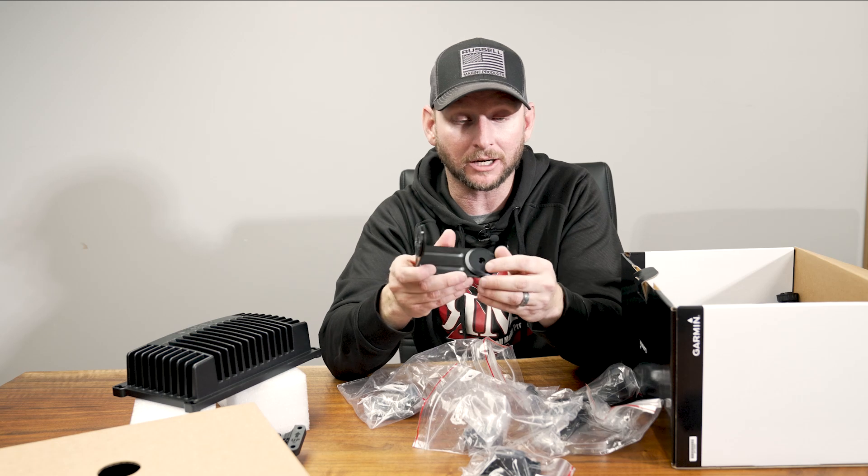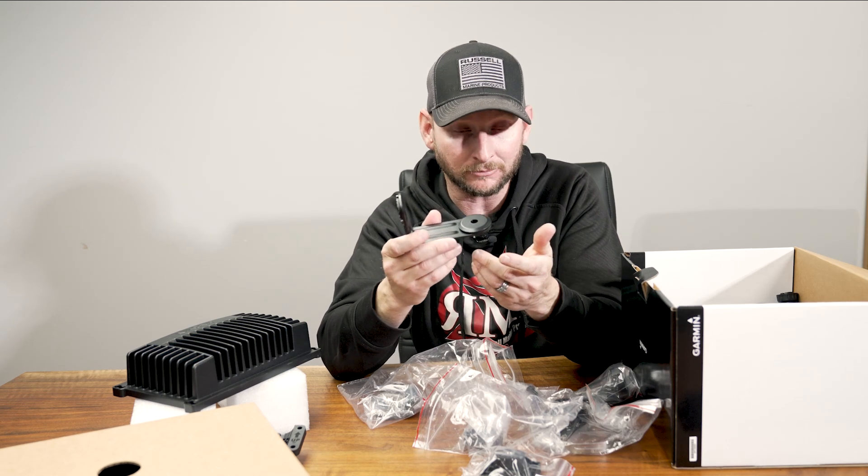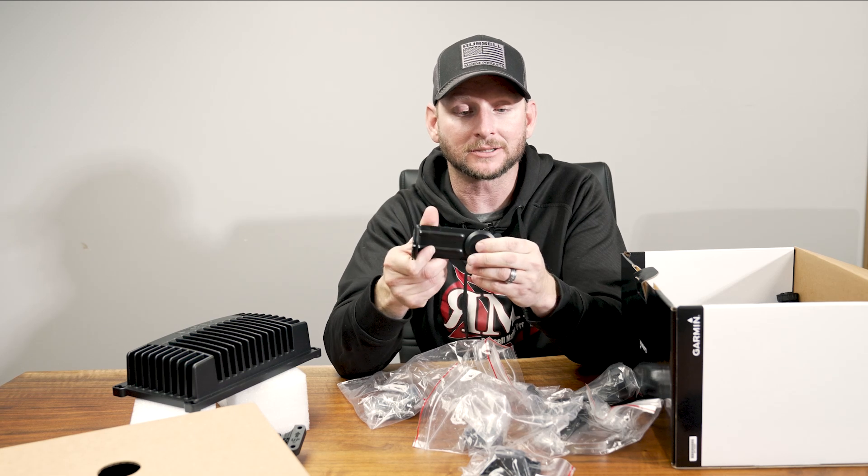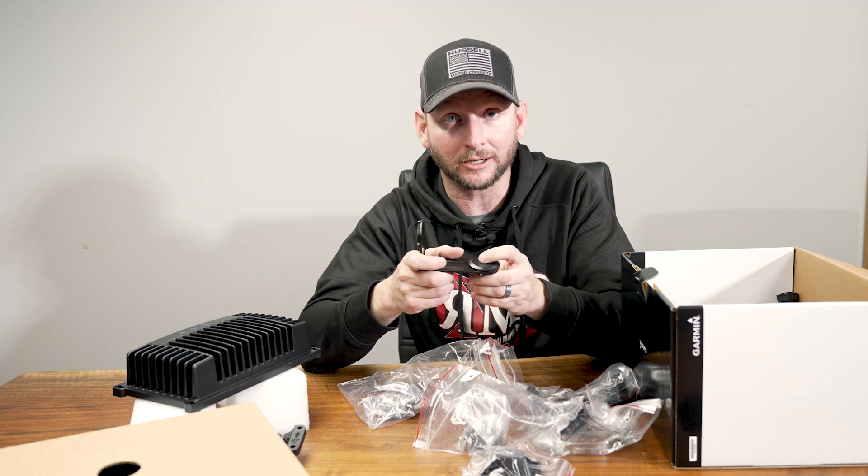Again guys, not a ton of differences for what you're getting within the box compared to the LVS32, but we've got some different technology and some different mounts included this time. Be sure to check out some of our other comparison videos that we have on the water very soon at RussellMarineProducts.com. Let's go.